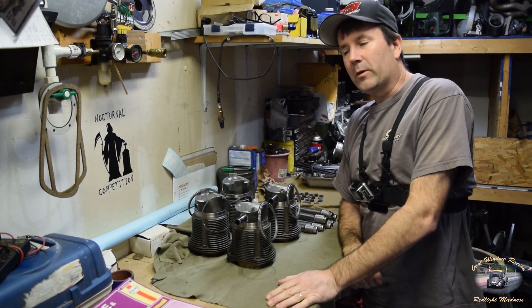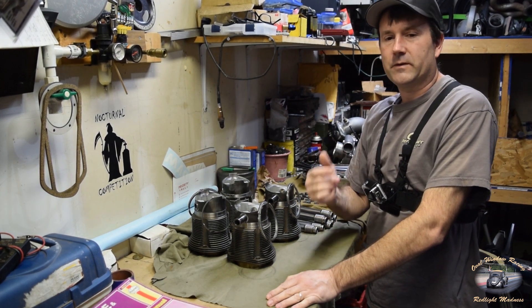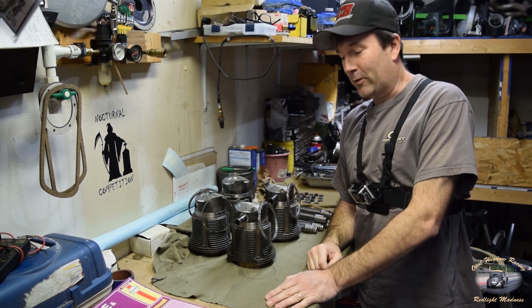Hello folks, Clinton here, Oval Window Racing, back here in the garage again. Of course, the heater's got to be running. It's hard to believe it's like April 17th and it's still snowing outside — looking out the windows, it's still snowing away.